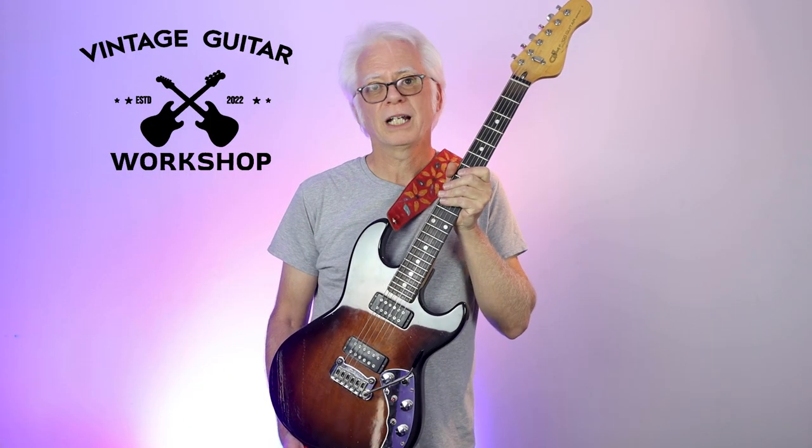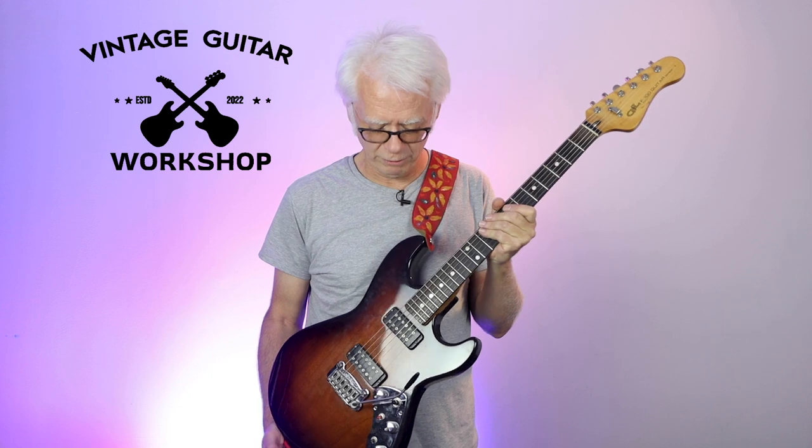Now, they only made it until Leo Fender passed away, and then they stopped making this one — so only made it for a few years.